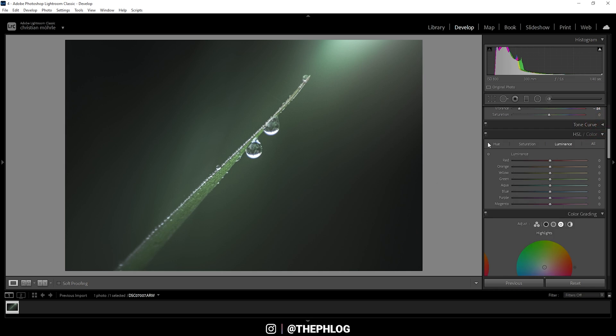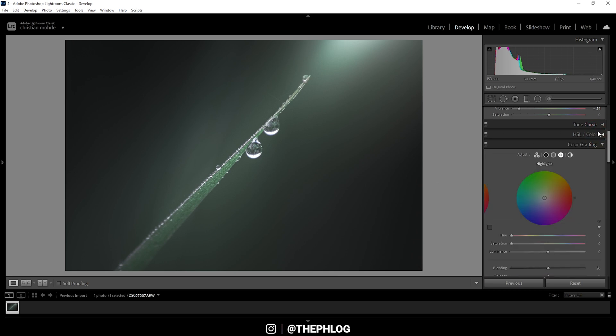In the HSL panel, I want to work on the hue first — I want to change those green tones a little more, so let's bring up the green hue. As we get more blue colored tones, let's do the same with aqua. This starts to get a little too saturated, so going into the saturation tab, I'm bringing down the green saturation and also the blue saturation.